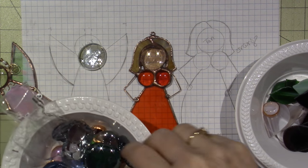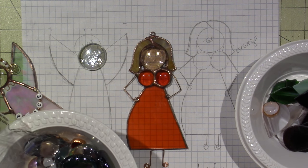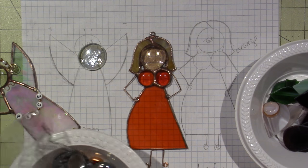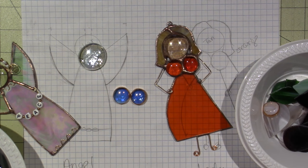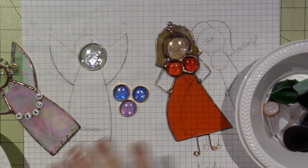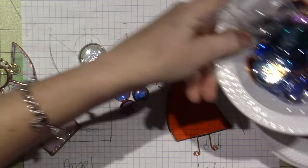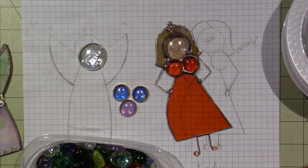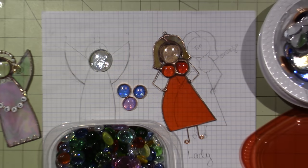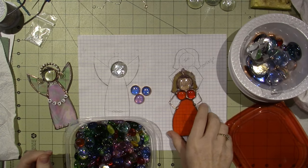Most of my glass supplies are in the basement because glass is going to splinter and get little shards all over the place. I have a few in here that are all ready to go. I'll find two that match and go downstairs. Let me set these aside — I'll use this for her head.